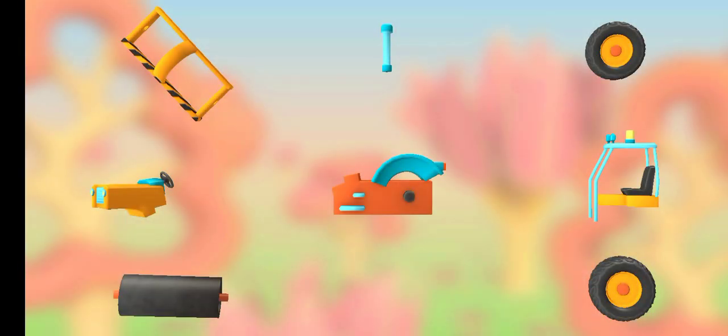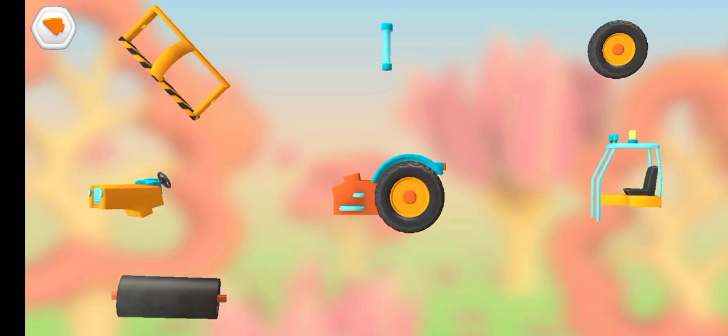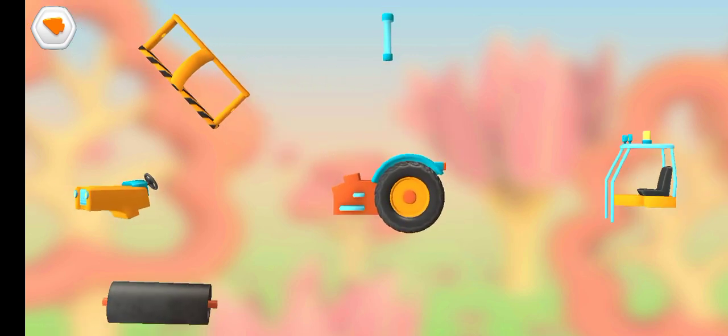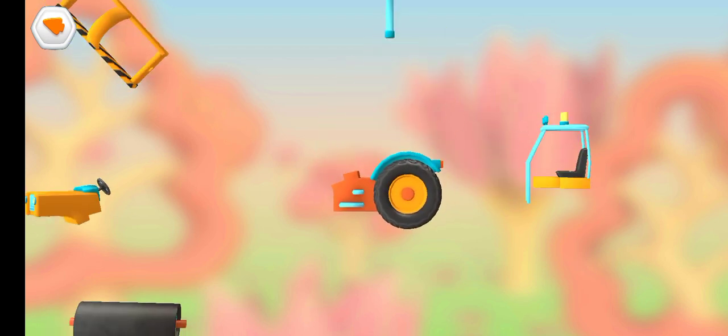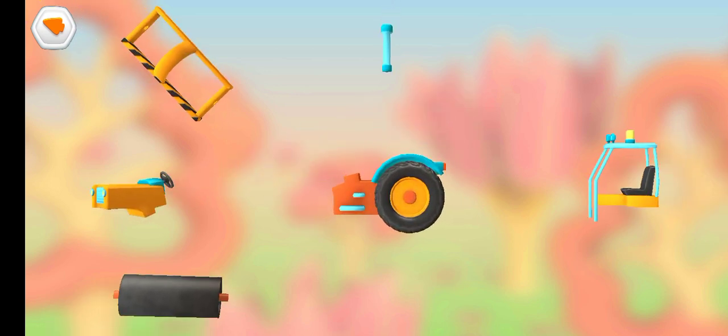Let's put everything together: Wheel, Wheel, Frame, Cabin and chair, Engine and steering console, Roller.